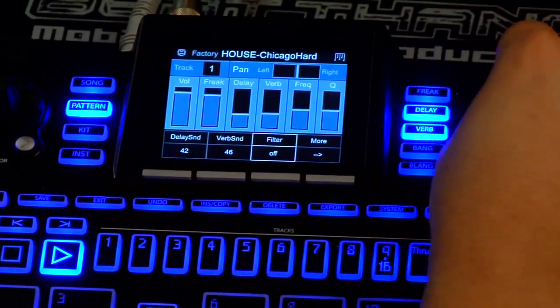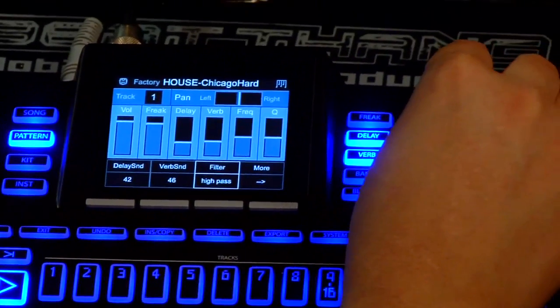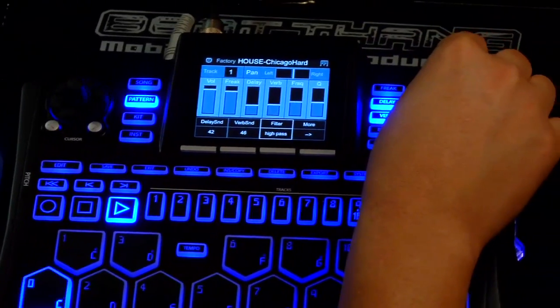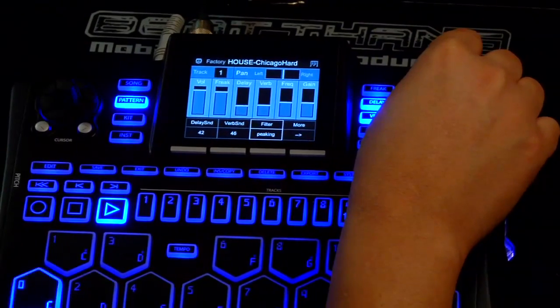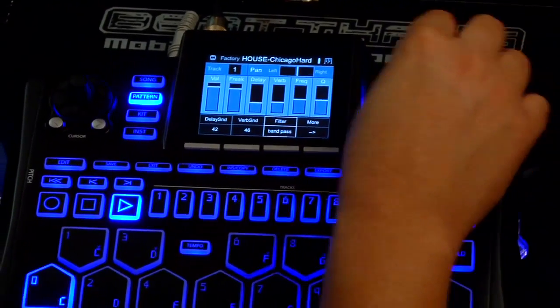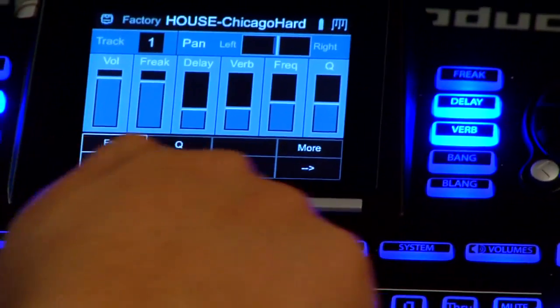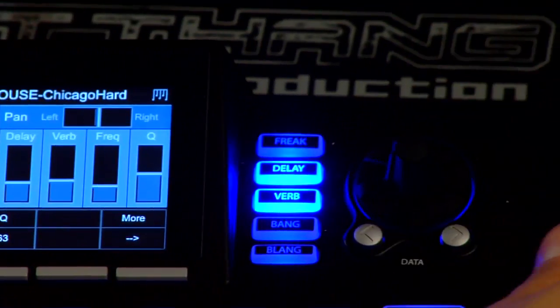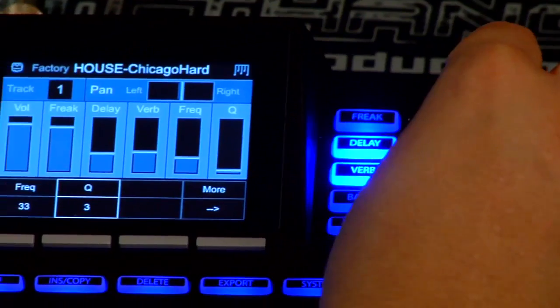I can also turn the filter on or off. To use the filter, I would then use the mod wheel, but I can adjust that filter too. I've got band pass, low pass, high pass, notch, high shelf, low shelf, and peak. Let's hit the band pass. Then I can hit more again, and I've got the frequency of that filter and the Q.